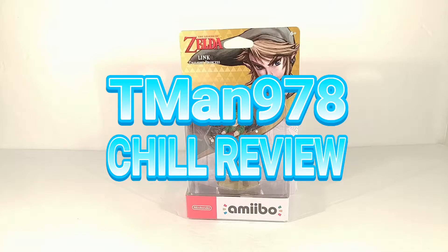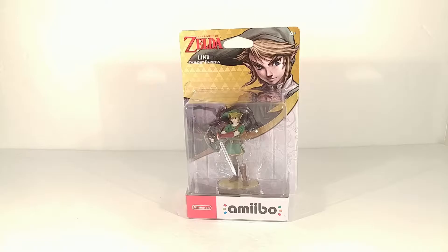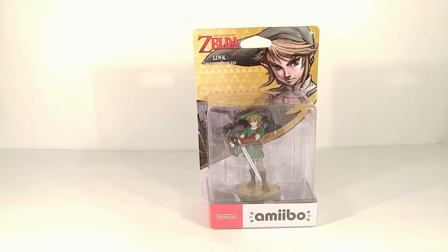T-man 978 chill review. Hello everyone, I know it's been a long long time since I've done one of these, because nobody cares, but if I get it I need to review it. This is a simple review.